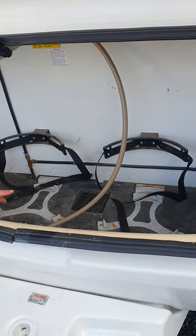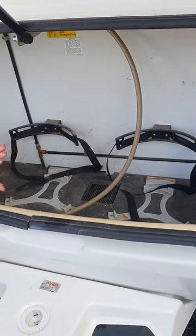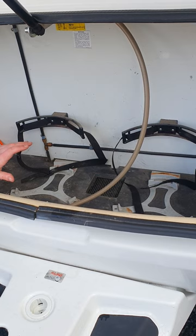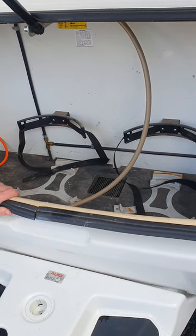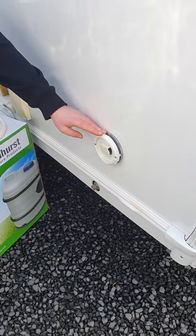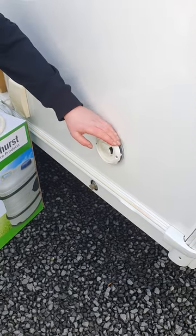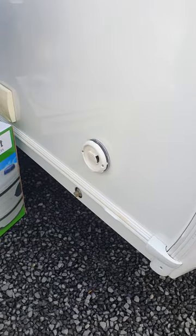These front lockers have a payload of about 20 to 23kg, so you don't want to overload this as it will affect the towing of the van. Up on the front corner here, this vent is for when you are running your water heater on gas — you will get some warm to hot air out of here, but that's completely normal.